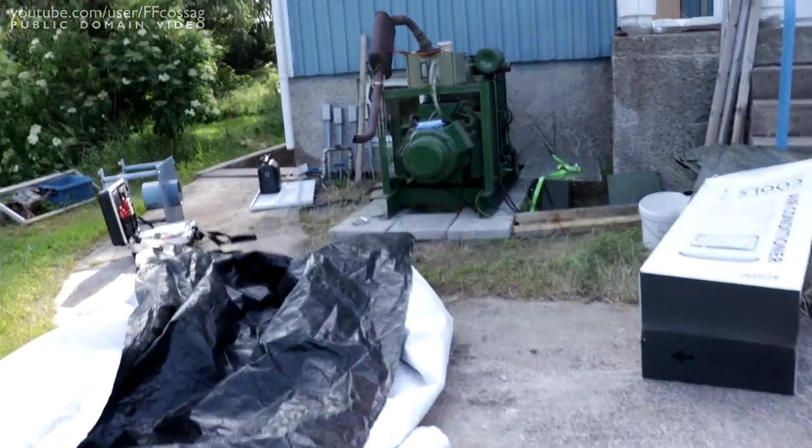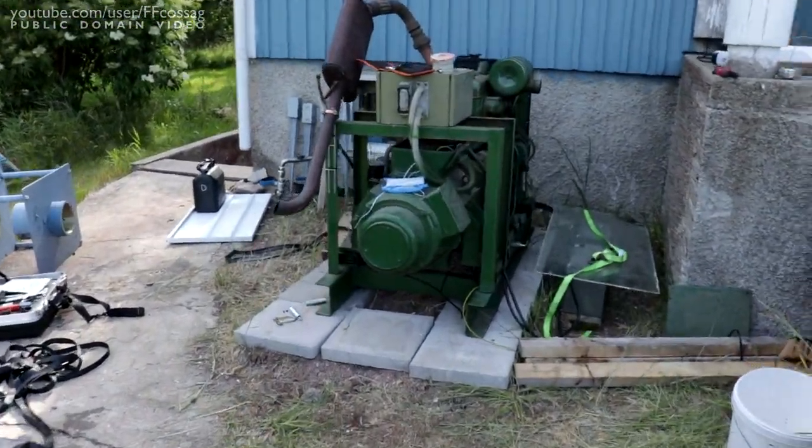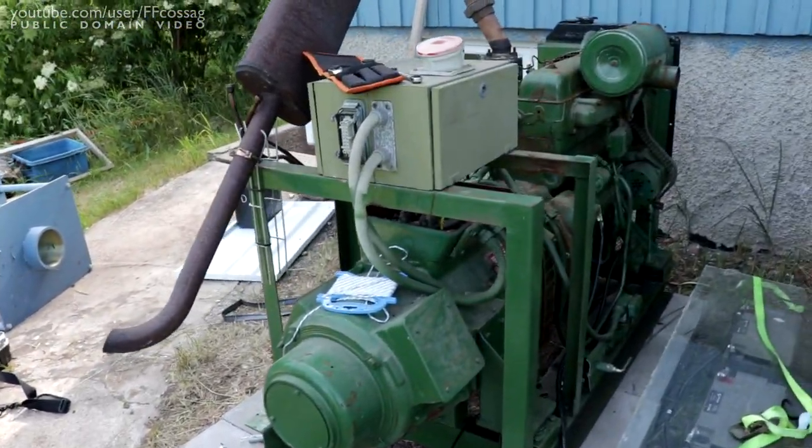The generator fits perfectly well in the back. It's about 1.9 meters long and we have over 2 meters of length available. It's significantly narrower than the van. Even with the ridiculous exhaust mounted right now, it's about 1.3 meters tall, and we have exactly 1.3 meters of opening from the floor. So if I remove the exhaust, lifting this thing in should be no challenge at all for a skilled operator on the turret picker.